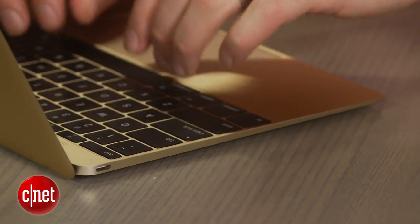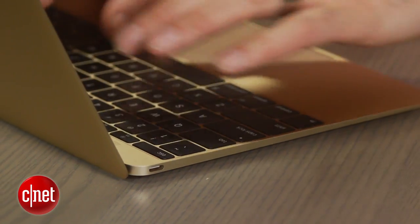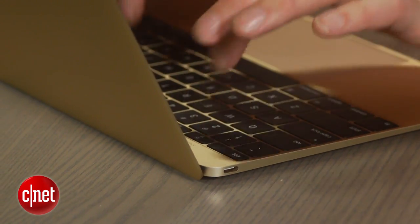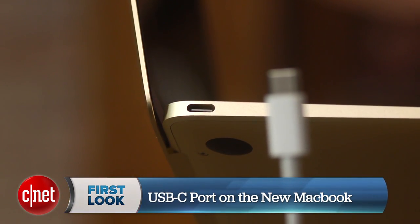If you're thinking of shelling out for one of Apple's new super slim 12-inch MacBooks, but you're not sure what you're going to do with just one USB-C port, I'm going to tell you how to use it. I'm Dan Ackerman, and this is a quick guide to USB-C in your new 12-inch MacBook.